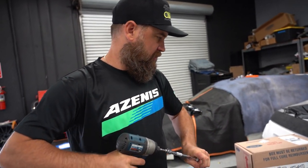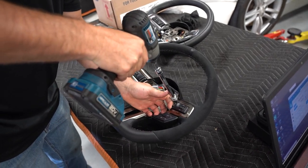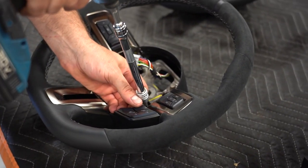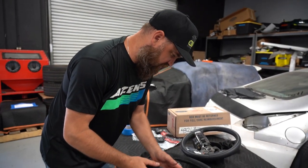Now that the cluster's in, we can move on to our steering wheel install. Got my T20 torque wrench — let me go ahead and disassemble this and get it ready for our chrome trims as well as the new buttons.